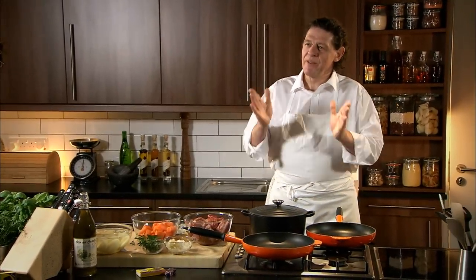My one little tip is make it the day before, pour it into the pie dish, allow it to cool in the fridge, allow it to set and then the next day cover with pastry, pop it in the oven.